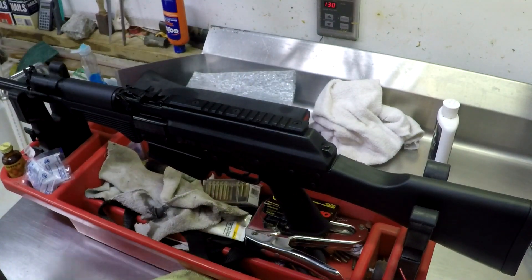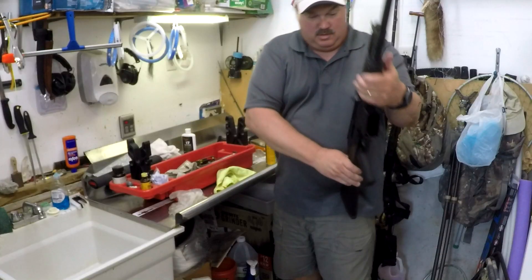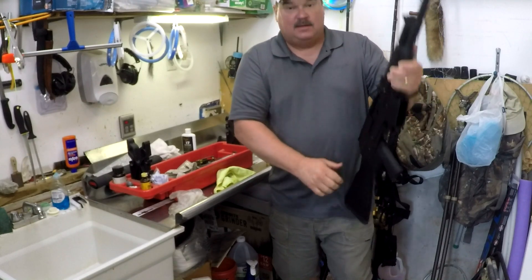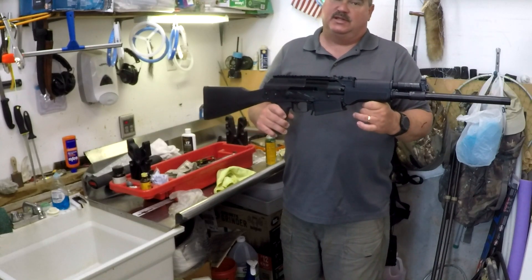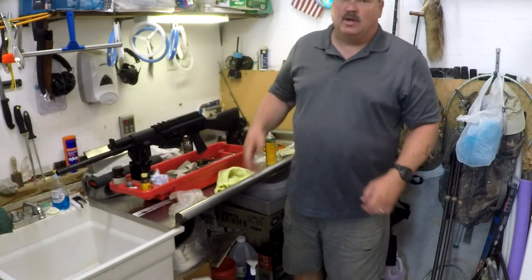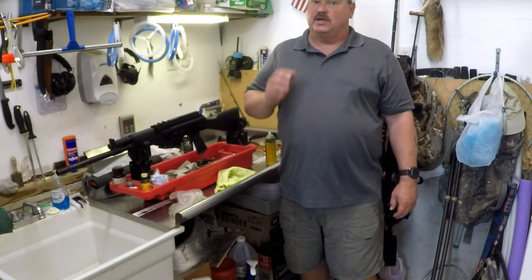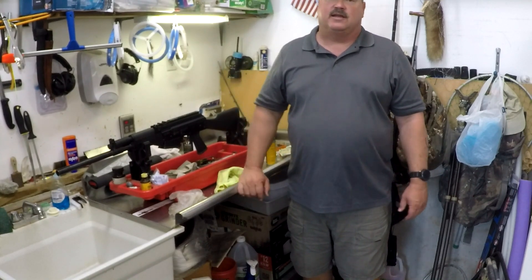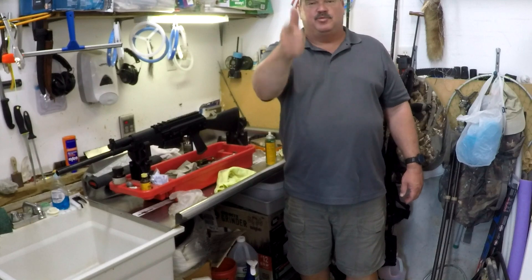I like to put a light coat of oil on the whole outside to protect it from rust — a silicone cloth works great too. Quick function check — all done. This thing is about as easy to clean as anything you'll ever own. Once you've taken it down once it's really easy and fast; you can clean this gun in ten minutes or less even if it's real grungy. We're going to have a lot more videos featuring this shotgun with accessories coming up. That's your teardown and reassembly procedure — any questions, put them in the comments.